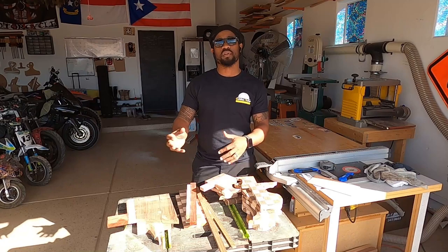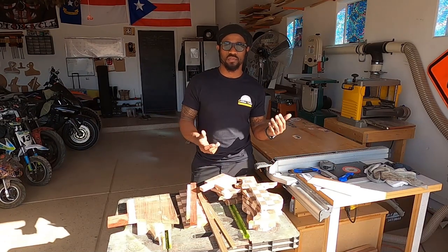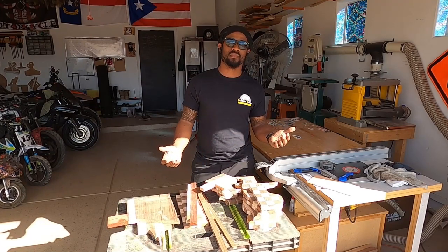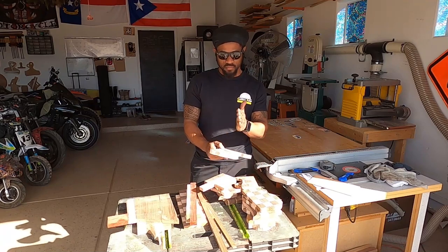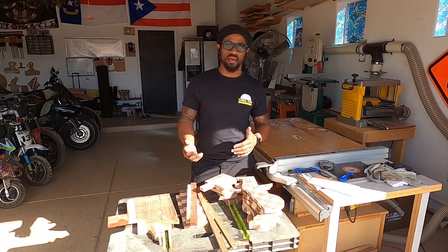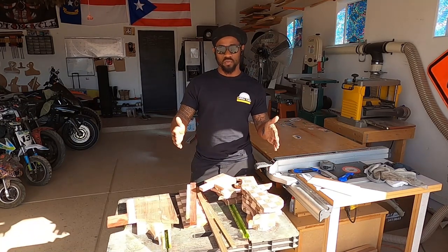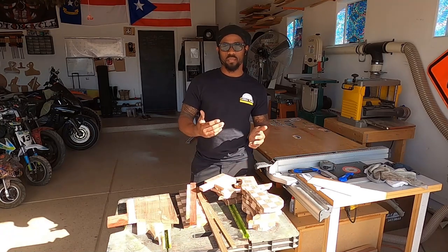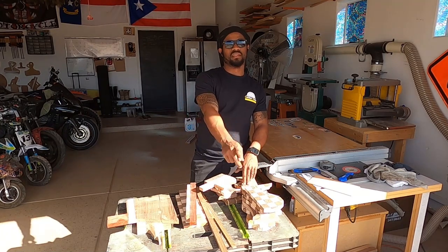I'm just gonna put it together and it's gonna come out how it's gonna come out. I know some of you aren't gonna like that — your OCD is gonna keep you up at night, but I'm gonna sleep good. So let's cut this stuff up, square everything up, get rid of the excess, then figure out what we have and piece stuff together to get each side to the correct length. Then we'll glue it up and keep going from there.